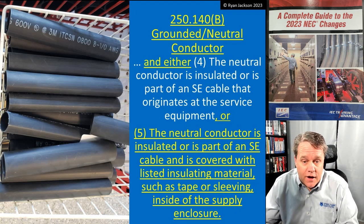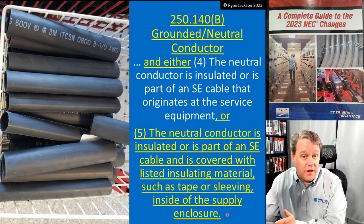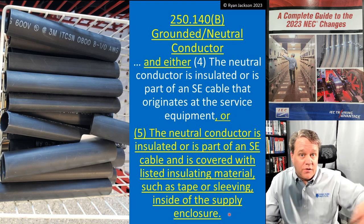One correction: I'm pretty sure I said 'receptacle enclosure' — that should have been 'supply enclosure.' So yes, inside the supply enclosure, inside the panel — not the receptacle, the panel.